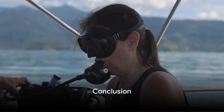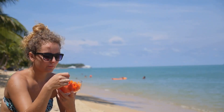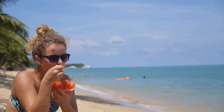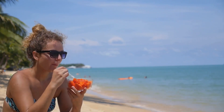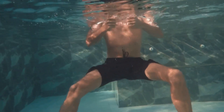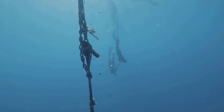In conclusion, preparing for a boat dive involves meticulous planning and attention to detail. Remember to check your gear, familiarize yourself with the boat, plan your dive, nourish your body, and participate in the dive briefing. Each step is a crucial piece in the puzzle that leads to a successful and memorable dive.